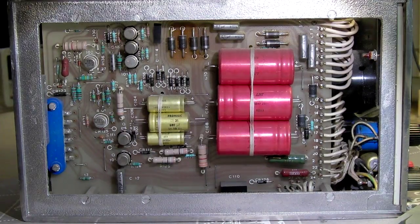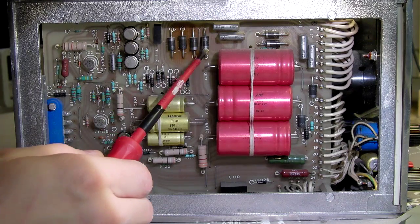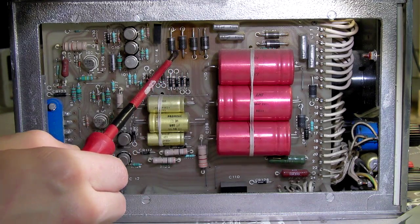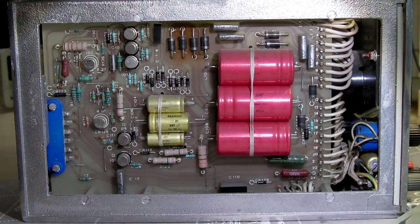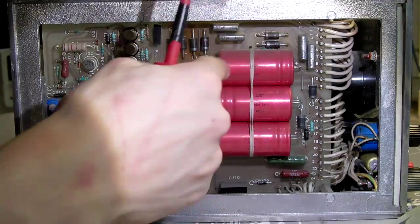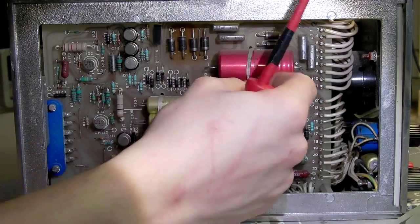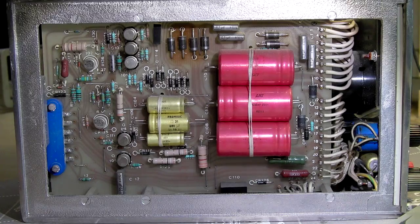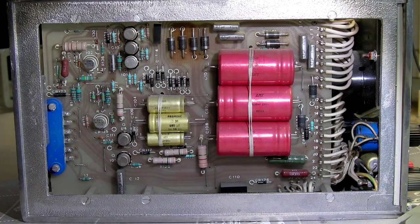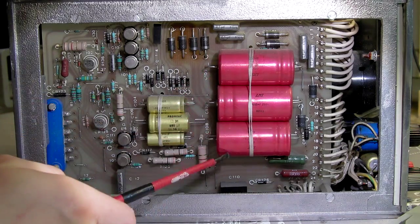Here's all the usual stuff in power supplies — a huge bridge rectifier, a little bit burnt but it's been used quite a lot, and some quite large electrolytic caps. That one looks crusty.